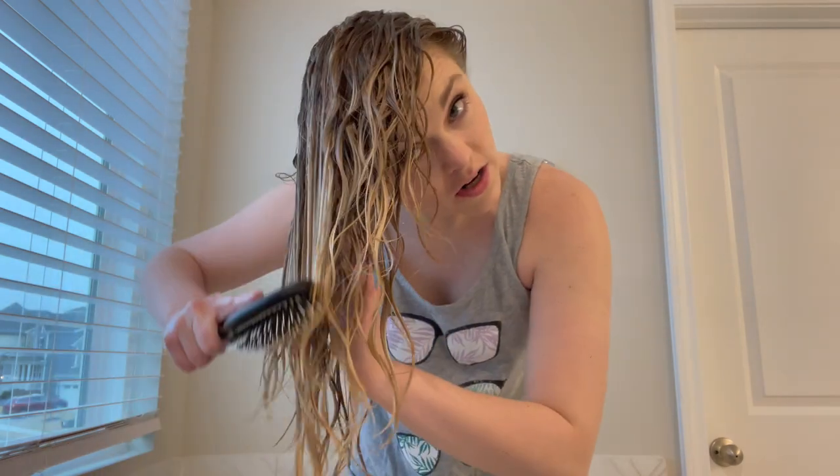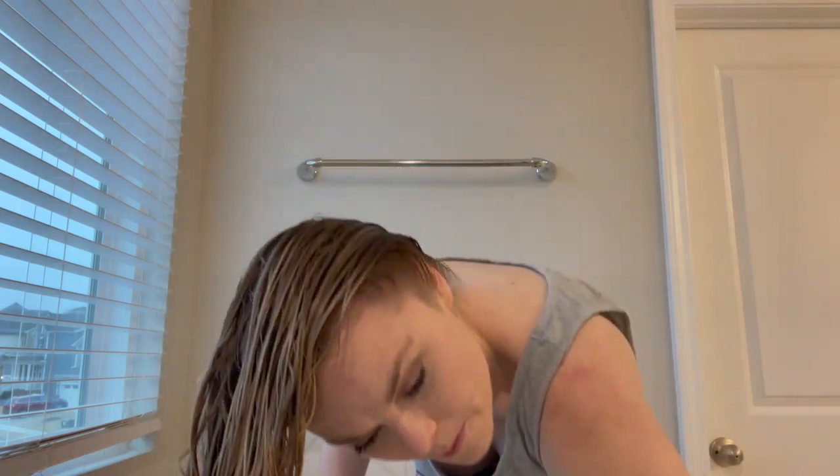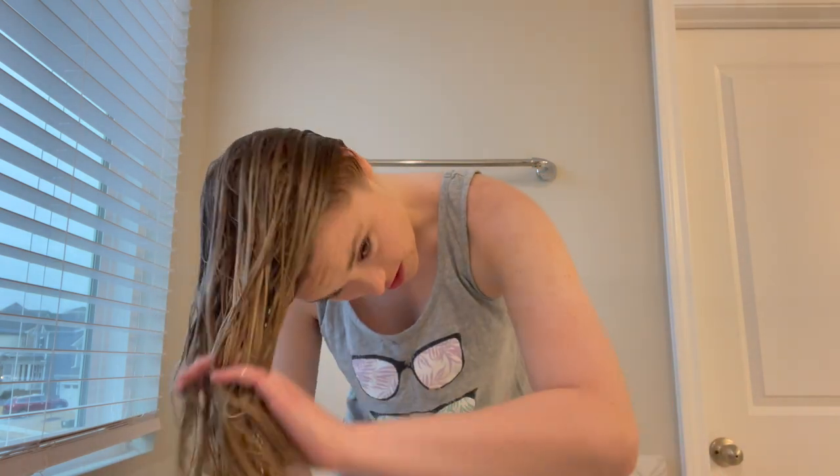I'm going to show you the specific way that I brush my hair. I brush it all forward, but I also brush the back up so that it isn't stuck to my scalp going forward — that way whenever I turn my hair right side up, my hair is not sticking straight up. You just want to start from the ends and work your way up. All of my hair is now brushed forward and off my scalp.